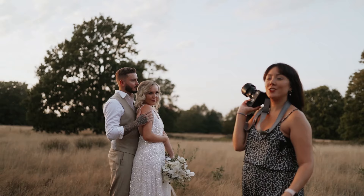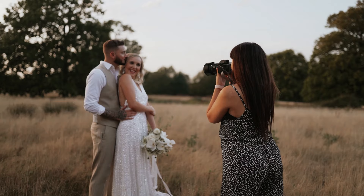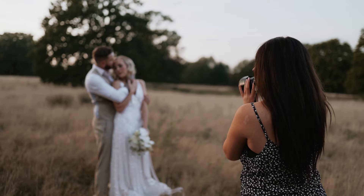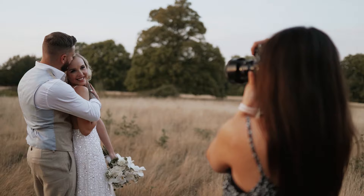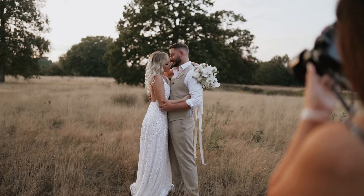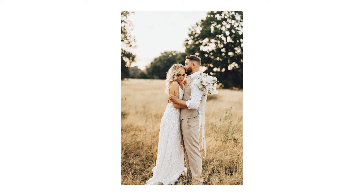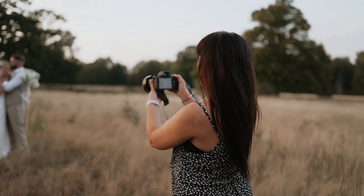For couples who might not be as affectionate or as confident, you can just keep talking to them — tell them to whisper in the ear, nuzzle their noses, nuzzle her neck like a cat. There are lots of techniques and things you can say as prompts to a couple. How I work is I keep it really organic, really natural, and kind of let them take the lead but give them direction and nudges that seem natural — gauge it from couple to couple, how much direction they need.